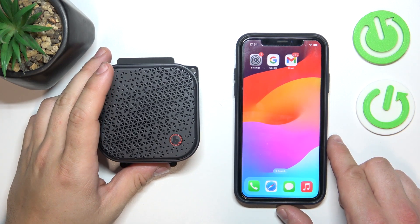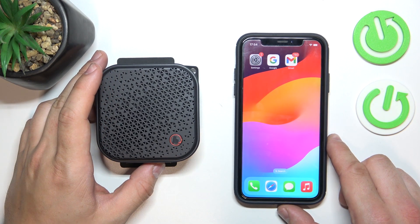Hello, in front of me I've got a Hama speaker. In this video I'll show you how to pair it with iPhone.